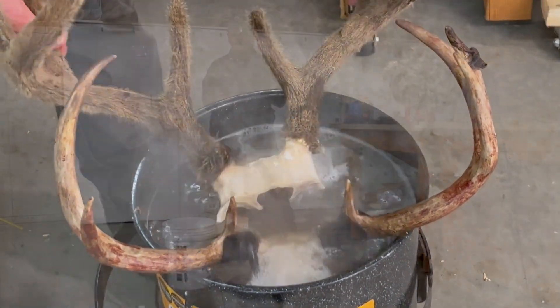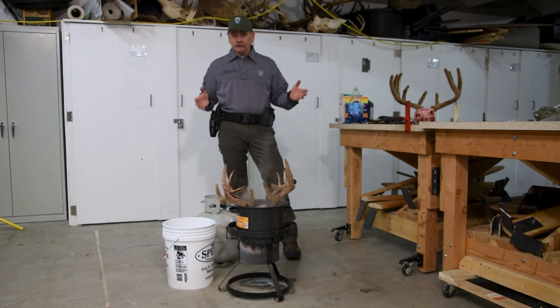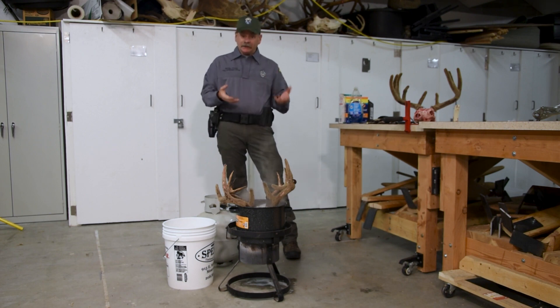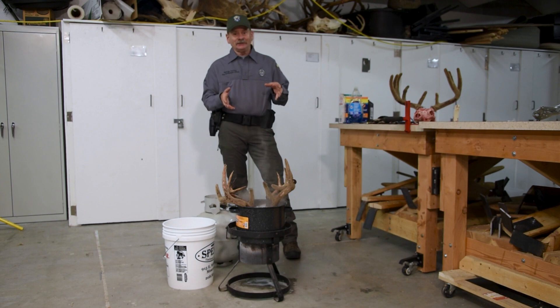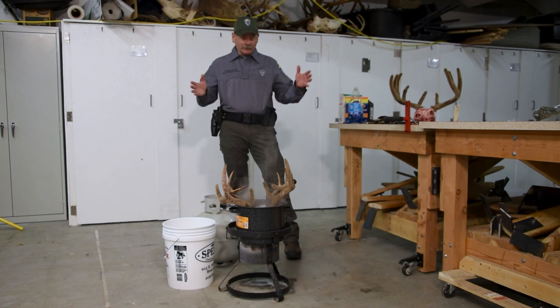If you're going to be boiling a head in a camp, look out for your fire safety and make sure you do it in a good clear area. If you're doing it at home, I don't recommend doing this in your kitchen — especially if your head's got a little bit of a taint to it, it's going to really stink out your house. So do this outside in a fireproof area.